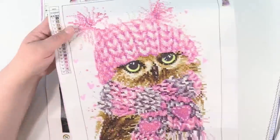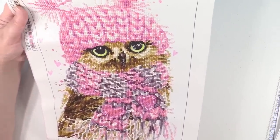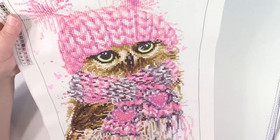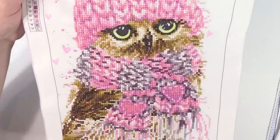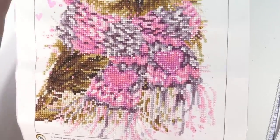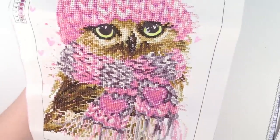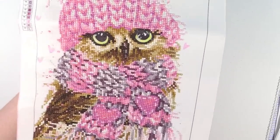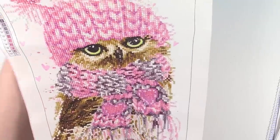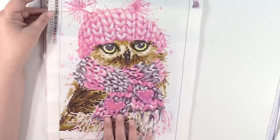Next up I have this cute little owl. This is another partial round, and on this one the entire owl, the little hat, and the scarf are all diamonds — it's just the background that's not. I'm trying to show off the sparkle. I have so many lights on in here I'm not sure if it's showing up, but there's my little owl.